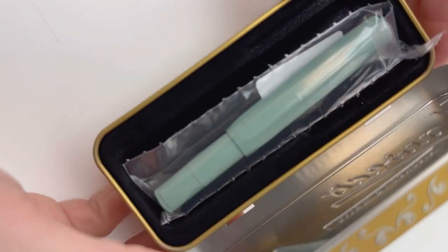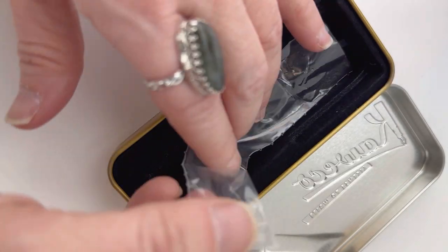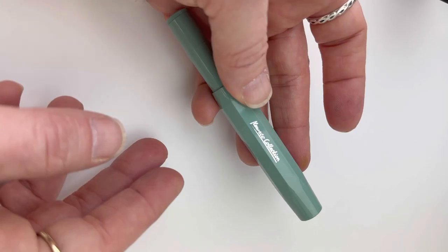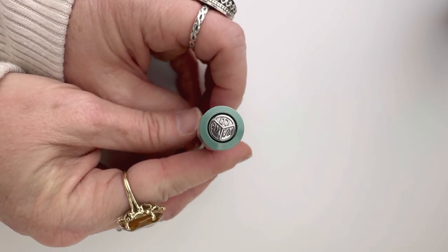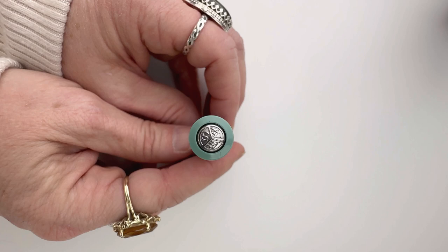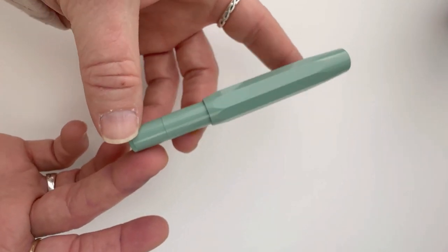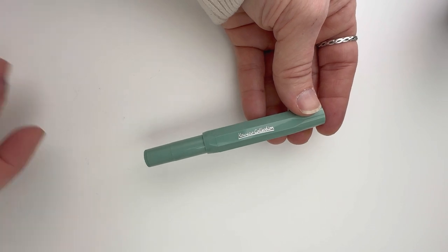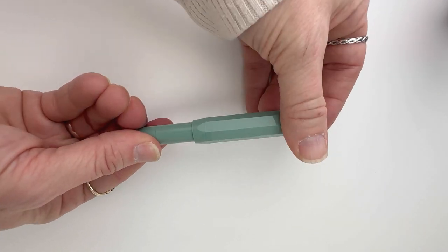We have another Kaweco unboxing for you today. This is another of Kaweco's 2022 winter novelty releases — the Kaweco Collection Sport fountain pen in the new sage color. It has a little bit of silver trim with a Kaweco branded finial on top, and the Kaweco Collection inscription on the side of that octagonal cap.